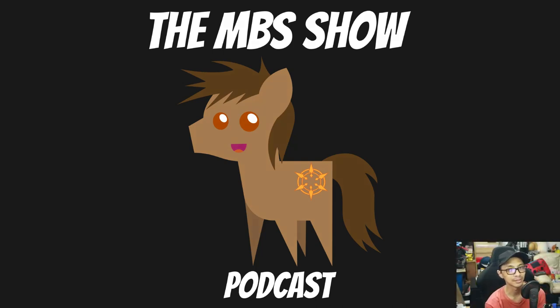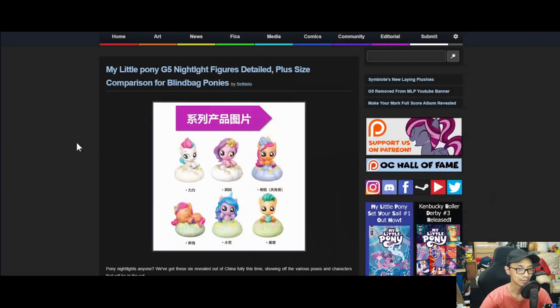Hello and welcome to the MBS Show, episode number 533. I am your host Roman Sanso, and we got some news for you this week, so let's hop right into it.